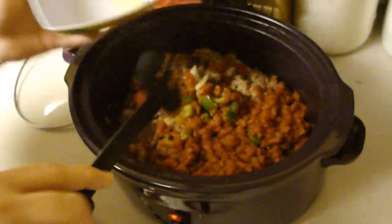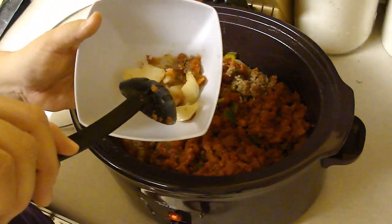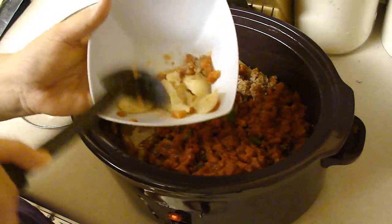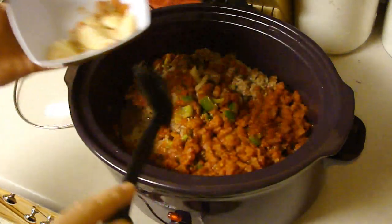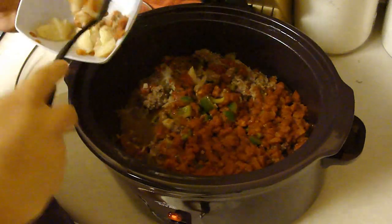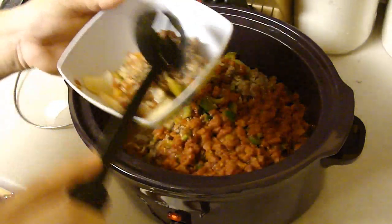Yeah, the potatoes are snappy. The potatoes probably should have been cut a little bit smaller. One was a little bit more firm, but overall it seems to have come out good. It smells good. It has a good flavor — I'll let you know in a few if it tastes good.